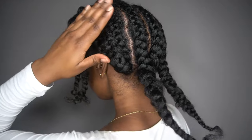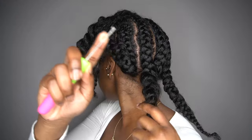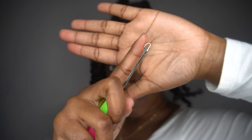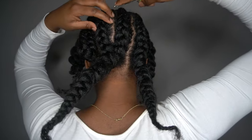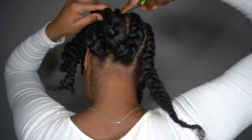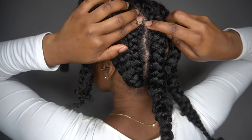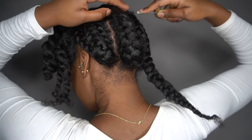Now that you've braided it all the way to the end, I'm going to show you how I secured it into my braid. What you're going to need is your crochet hook. Make sure the hook is closed before you place it through your braid. Then take the end of your braid, open the hook, hook it onto the needle, close it again, and pull it back through the braid. Take that end and tuck it underneath another braid, or you can secure it with a bobby pin.